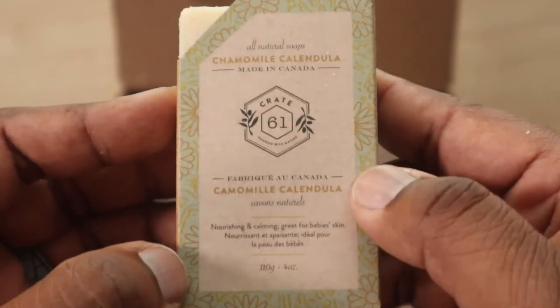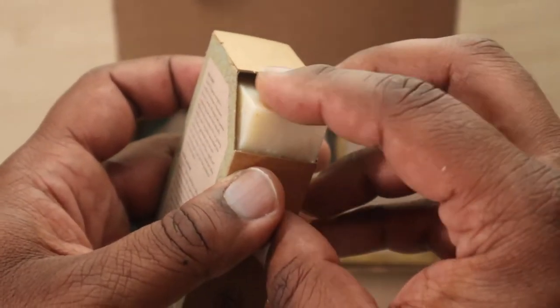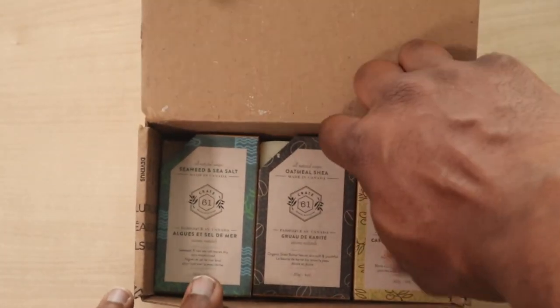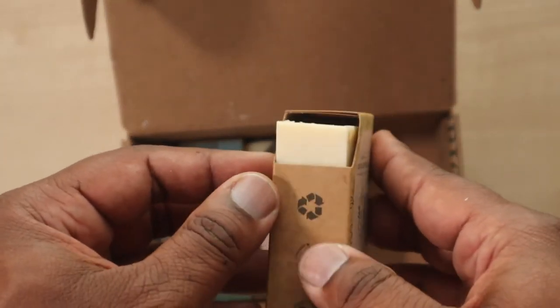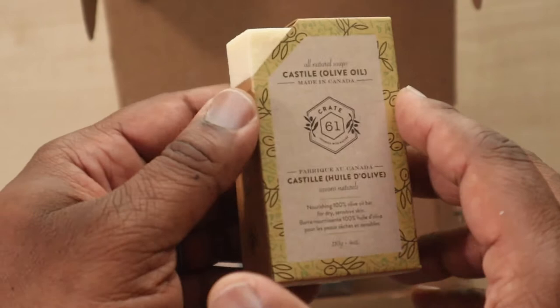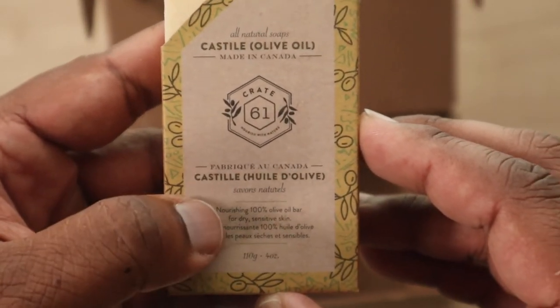My soap feels good to the hand and I can already smell everything. I can smell the scents a lot better than I could with a Dr. Squash single box when it was packed up — and that's like eight ounces. So the scents are coming through really well even through the packaging.